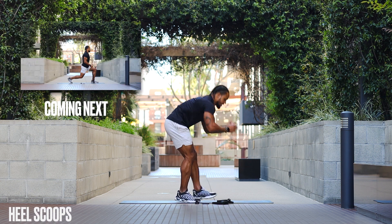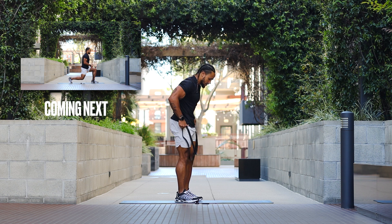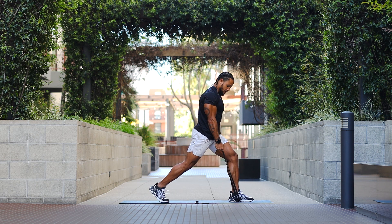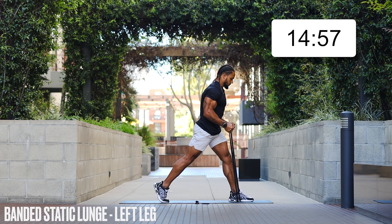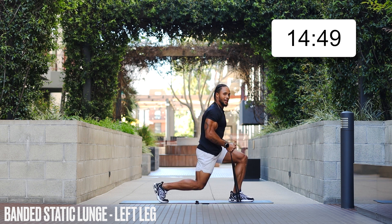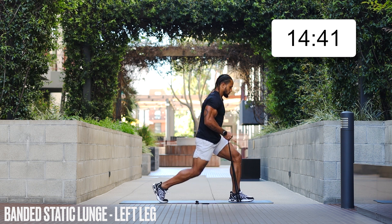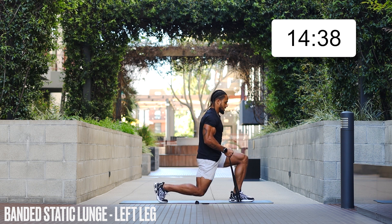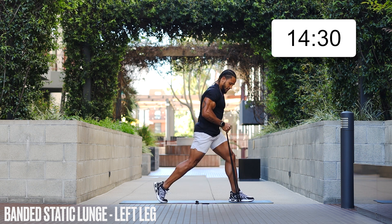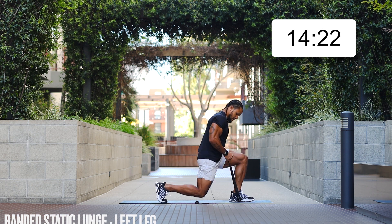We're gonna start with banded static lunges. Put the band under your front leg, get some tension, and here we go. We don't have to rep out crazy quick — just keep it nice and controlled. Press through that heel on the front foot, trying to get a 90-degree bend on both knees. Keep that steady pace and keep it moving.